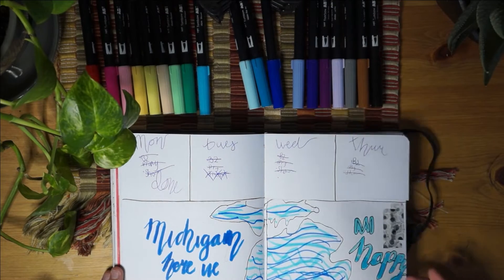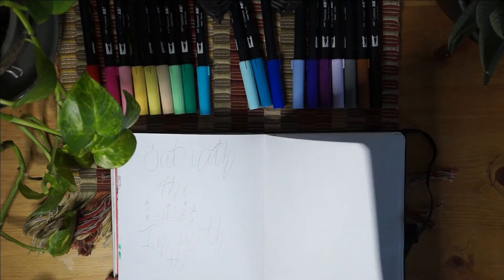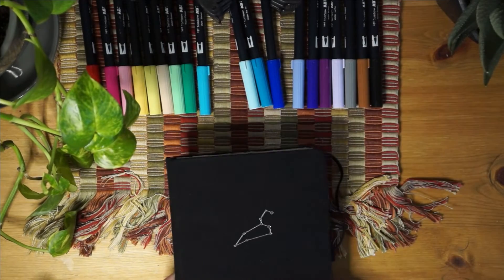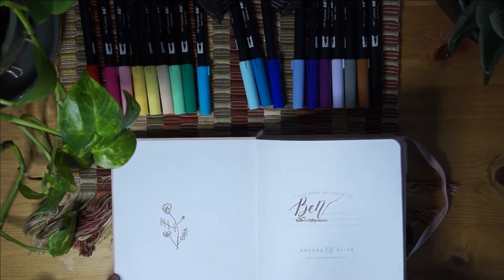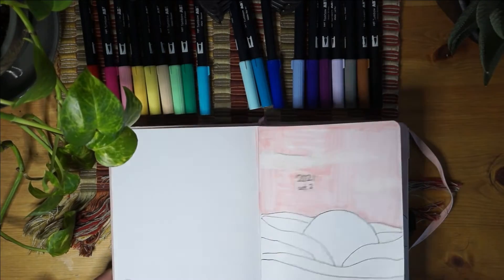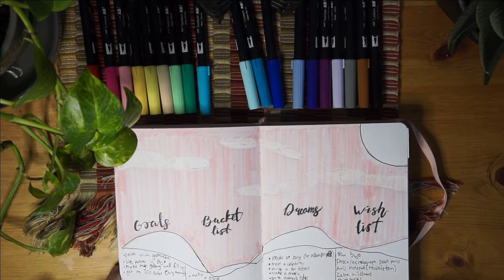This is when I went on vacation to Michigan. It gets really unfinished at the end, but that was my first bullet journal. Now let's move on to my second one. I really like this bullet journal because it shows how much I've gotten better at bullet journaling, and I just love the color of it.